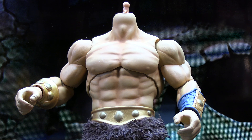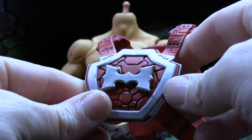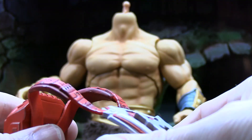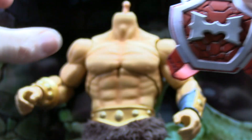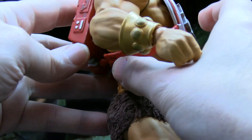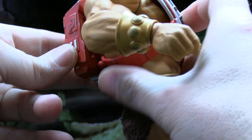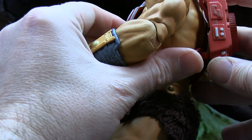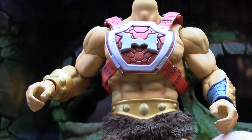To transform him into the Thunder Punch version, you get another harness piece reminiscent of the Thunder Punch He-Man figure. The back piece is a hard plastic, but the straps are a rubber material with hard plastic on the front. You'll want to pop the head off, then put the harness over his neck and plug in the bottom pieces to the back. Getting them lined up can be a little tricky, but once pushed in, the harness piece should stay on pretty good.